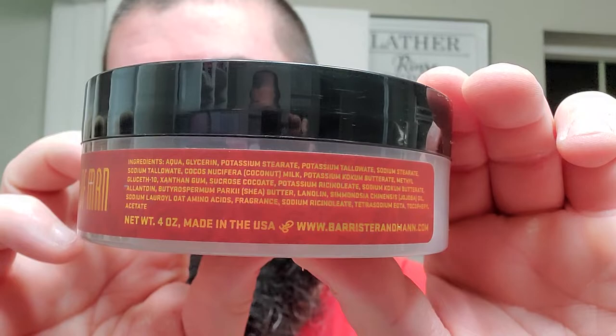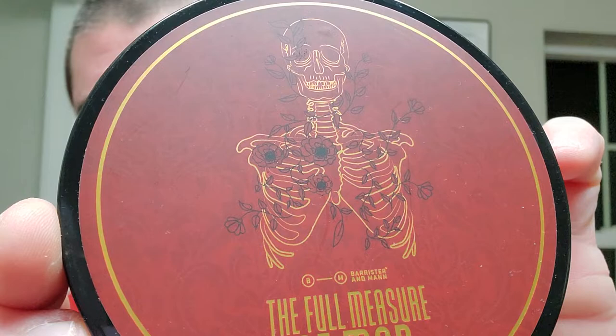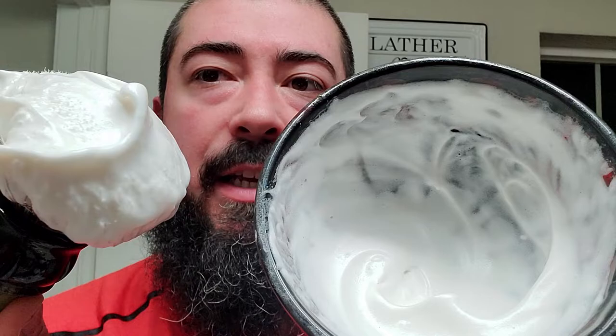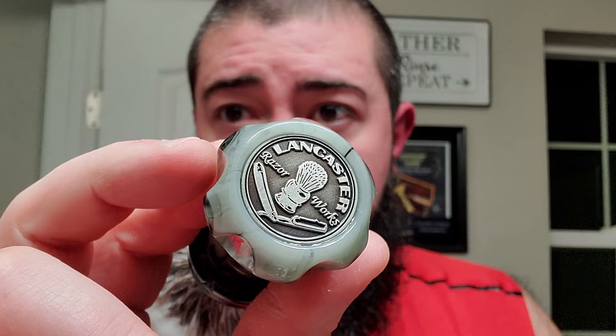This one's in the Excelsior soap base — you can see that right there. Just beautiful label. I love how the gold pops. And even as you get closer, you can kind of see the red on red in the background. There's a look at the soap and how I scooped it — a very smooth pour. And we got it lathered up already, in the Lancaster Razorworks Shave Bowl. Got a nice, creamy, luxurious looking lather. Beautiful bowl right there.